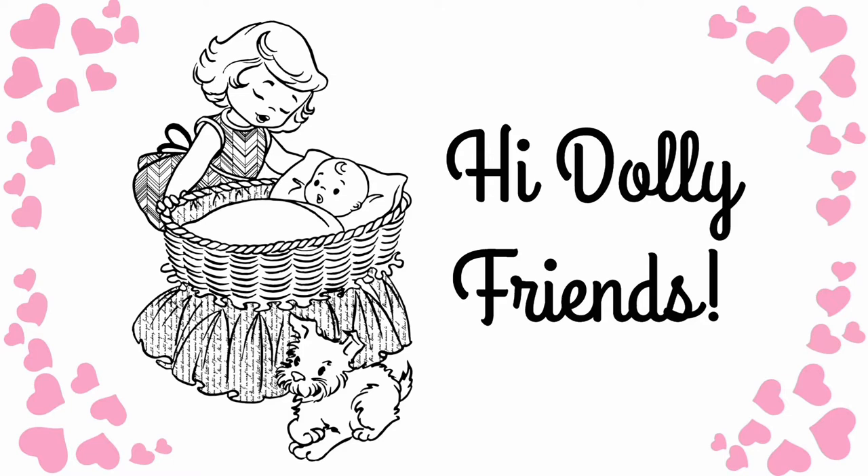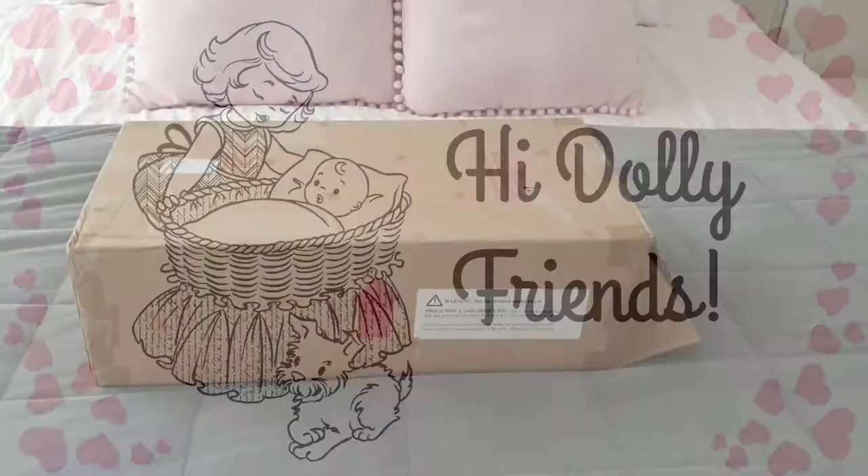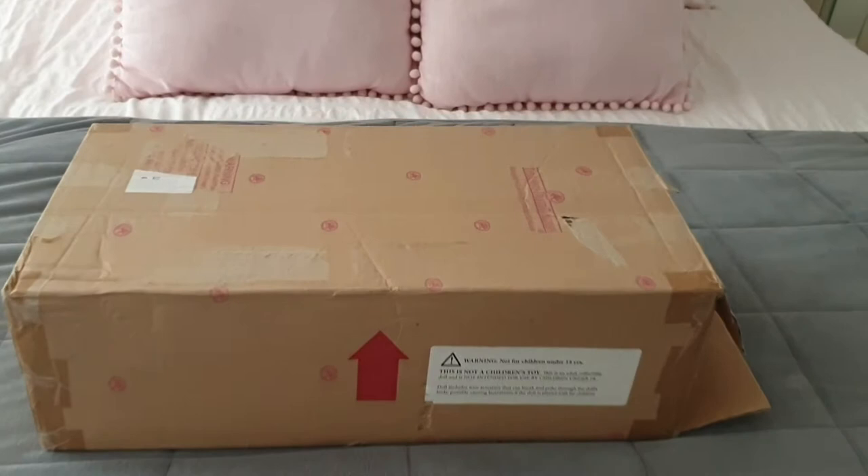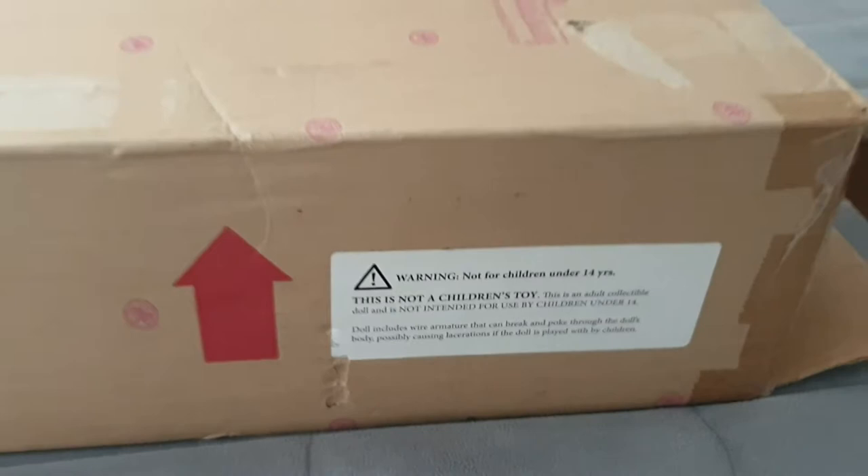Hi Dolly friends, this is Kitty and I'm Totty and welcome to Little Bottle Nursery. Hi everyone and welcome back to our channel. Today we are unboxing Ashton Drake's Little Peanut. So let's get started.